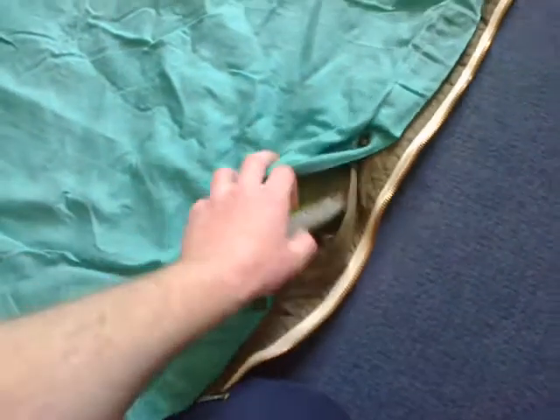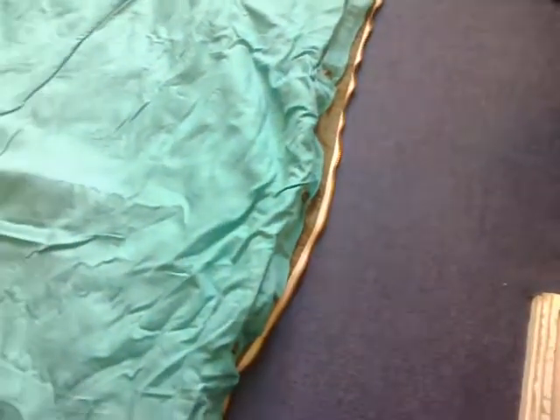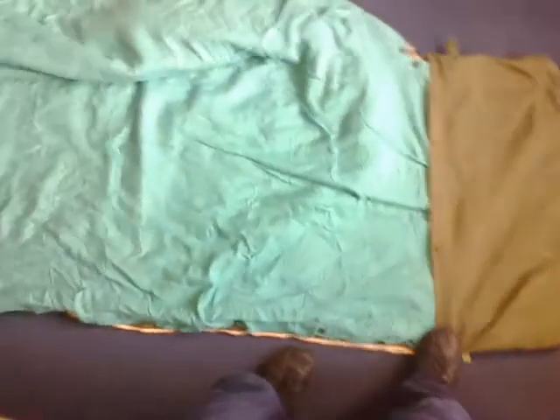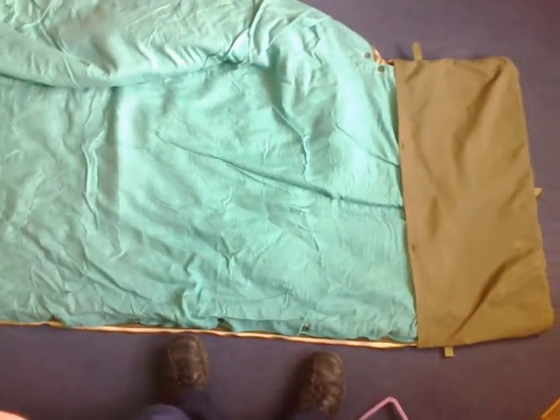I took out the linen sheet and the wool blanket and put a foil blanket in there. The foil blanket is the same width and height - it goes all the way up to the hood. Measuring it out: one, two, three, four, five, six - so we've got six foot there, and you'd probably have a foot for your head as well, so there's plenty of length.